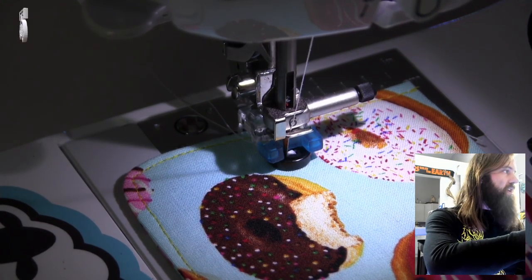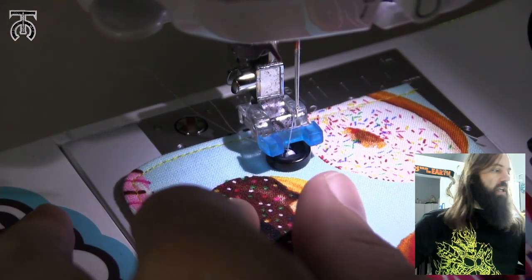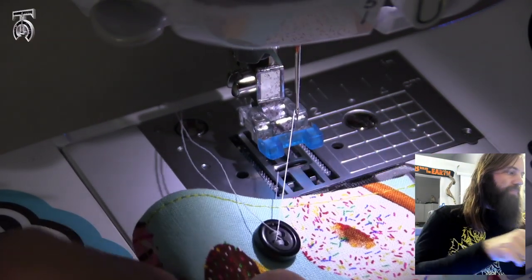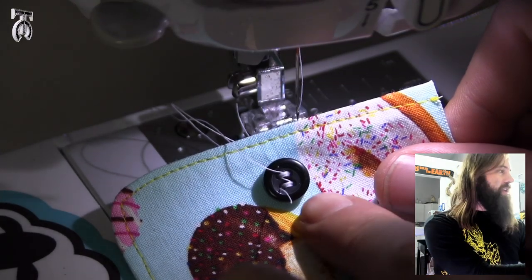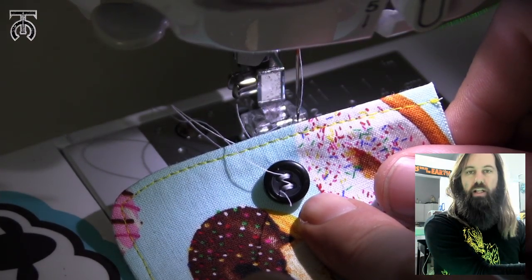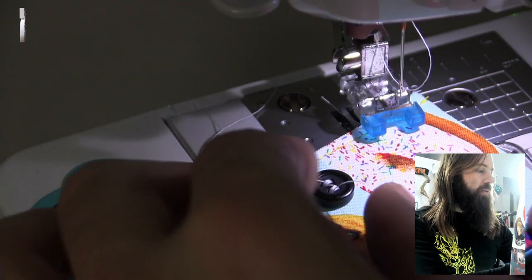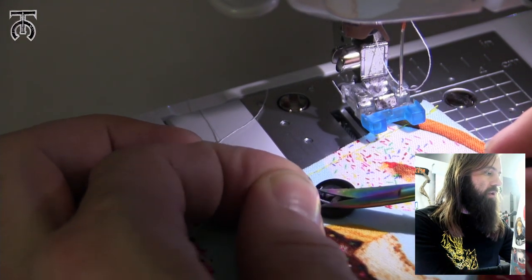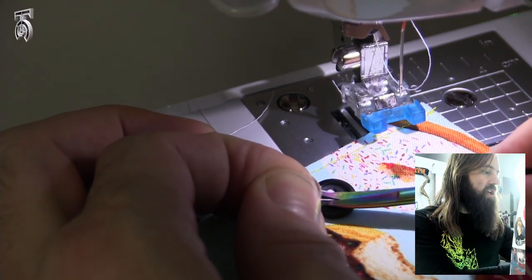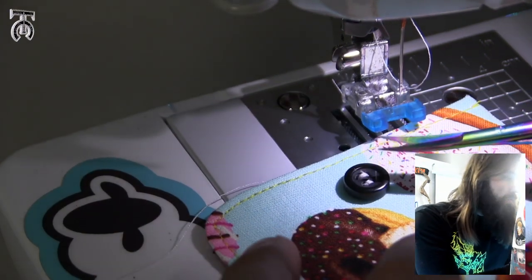That's all done. Now I'm just going to raise my needle, pull this out, and cut my thread. This looks perfect — it's nice and tight. I'll show you how to clean up these threads so that everything looks good. When I'm cleaning up threads on most things, especially buttons, I'm going to pull the front loose threads as tight as I can and snip them close with my snips.